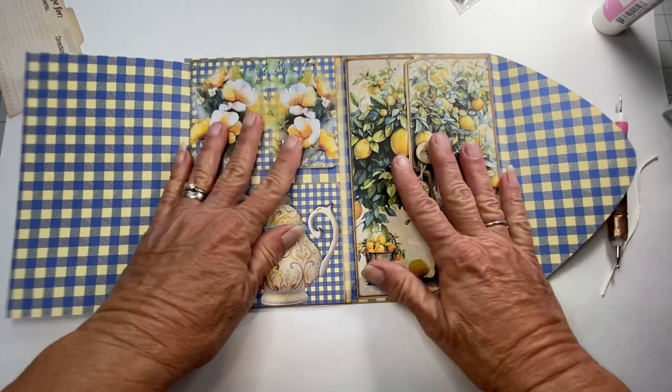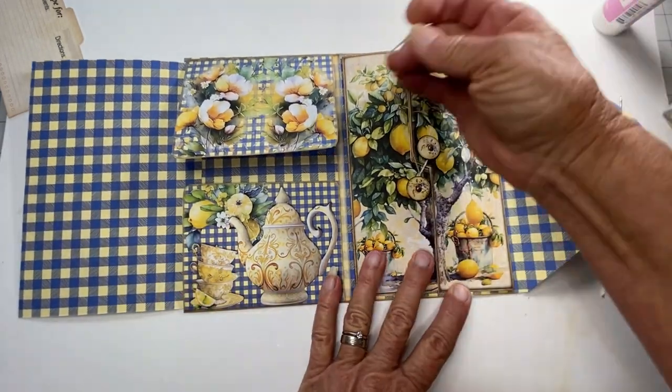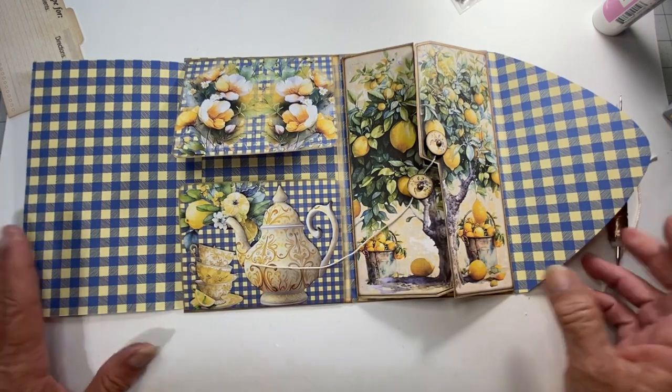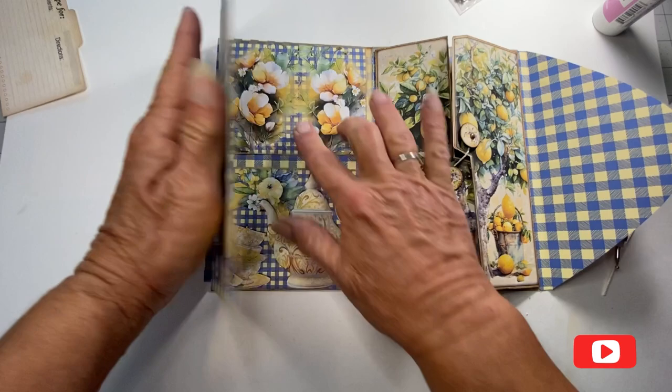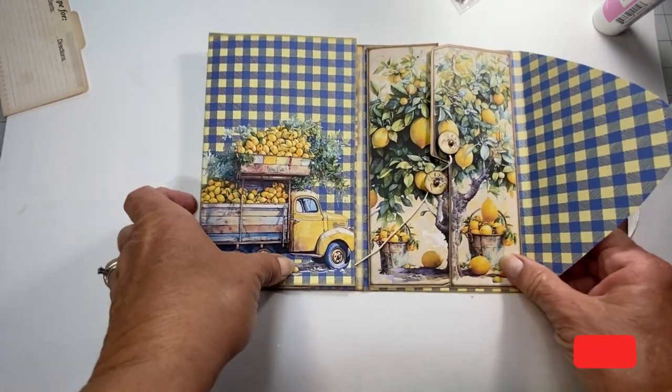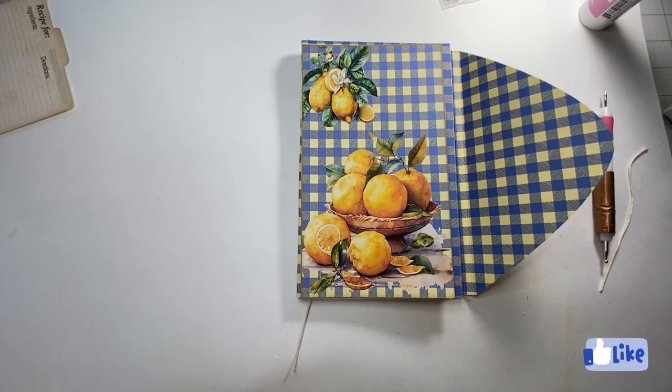I hope I have helped you see how to assemble this. There are plenty of options and you can just make it your own. I hope this helped. I hope everyone has a blessed day — thank you so much for watching, bye-bye!